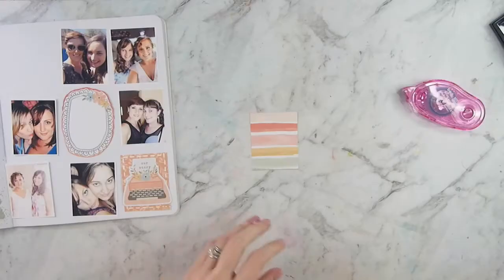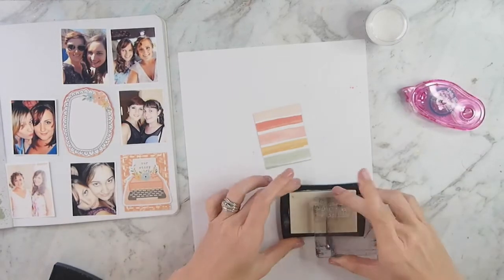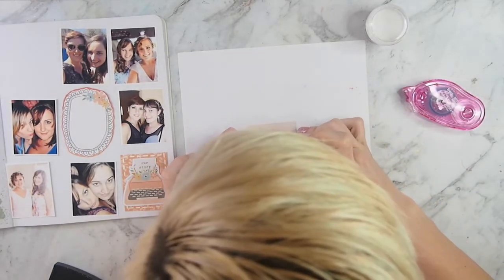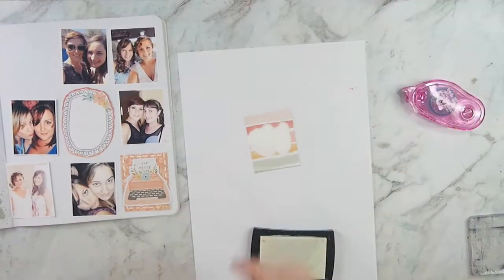Now I'm going to this rainbow paper. I loved this rainbow paper — I used it in every layout I could this month and I still have a little bit left, which I'm really happy about. I wanted to bring in some more bright white, so I am stamping 'stronger together,' just a random stamp I had in my stash, and I'm doing some white heat embossing on that particular card to really make the white pop.